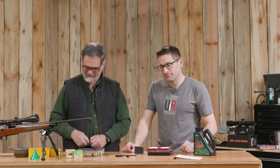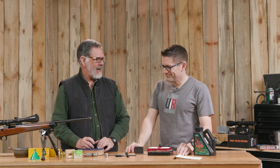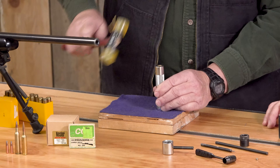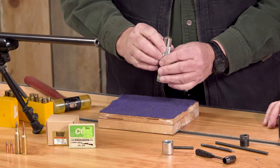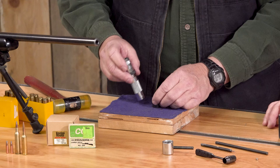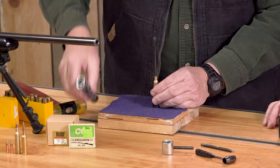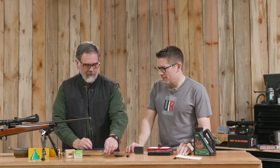All right, on to step number two. We've removed the old spent primer. Now we're going to neck size this, and again we're back with the mallet. It is now neck sized. Now we need to get it out of there — with, believe it or not, another hammer blow, right on the web. And it's out of there.